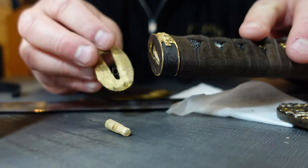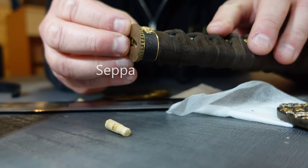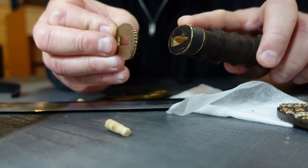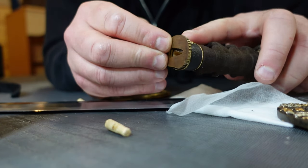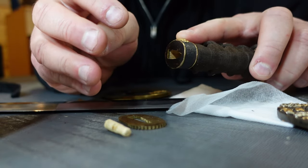Then you have these, which are called sepa — S-E-P-P-A. The sepa are little spacers, little washers that sit here. There's one on this side and one on the other side of the tsuba guard. These help keep things tight, and they also protect the tsuba guard if it has a signature.